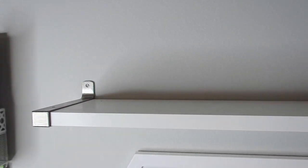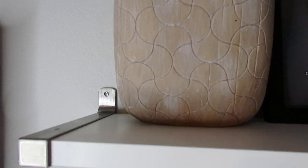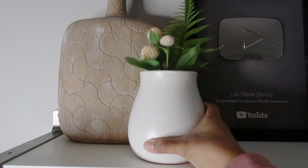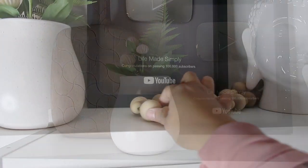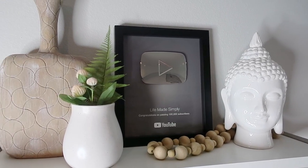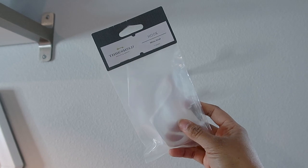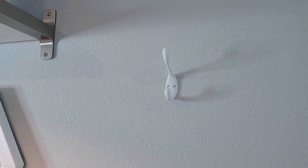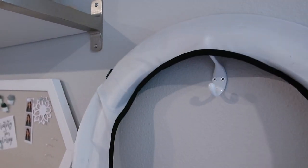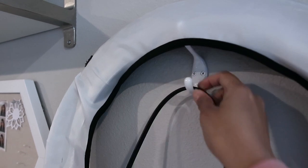Above my desk I have a shelf that's more for displaying decor. I put my YouTube plaque in the center and surrounded it with neutral and calming decor — some older pieces and some brand new — and it just reminds me of my channel and everything I'm working for. To the right, I finally found a hook large enough to hang my ring light. It's a small change but it makes me so happy that it has its own place.